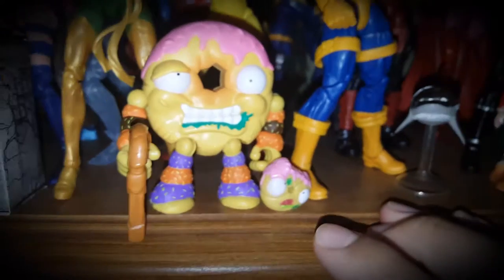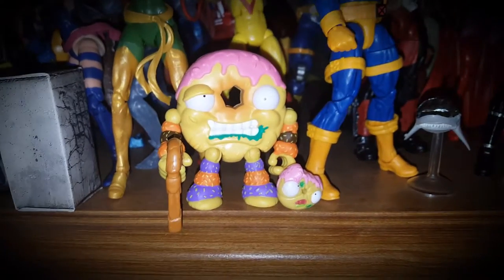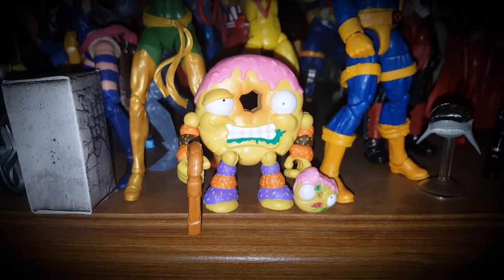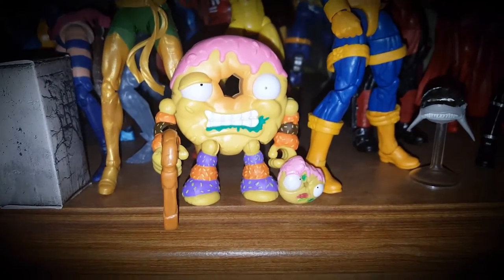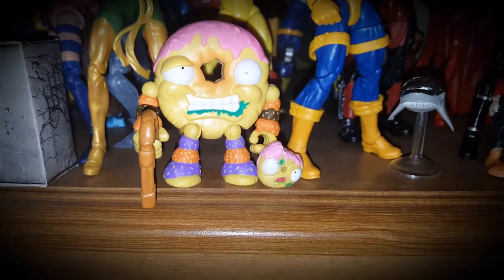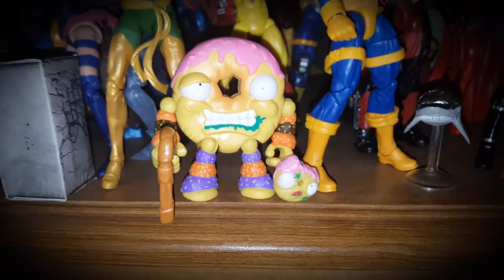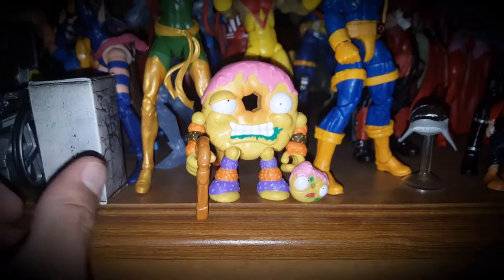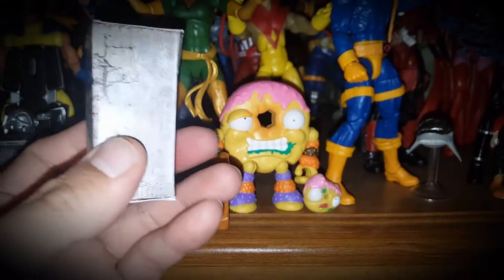Here's Dodgy Donut from the Grocery Gang. I got it because it reminded me of the Food Fighters from the 80s — it's a smaller version of them but much more vibrant and less crude. It's a little less Rob Crumb, and if you don't know who that is, definitely look him up. He's a pretty wild artist.